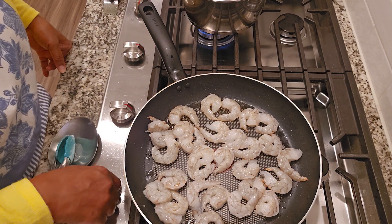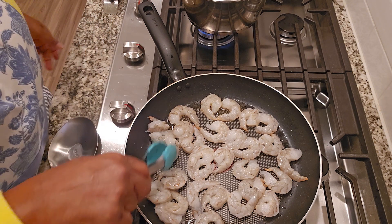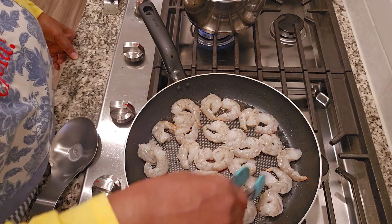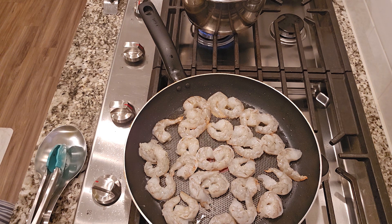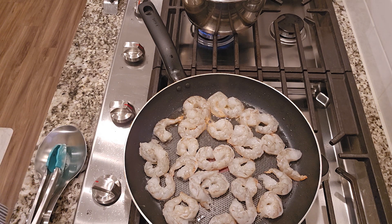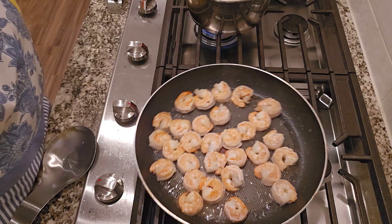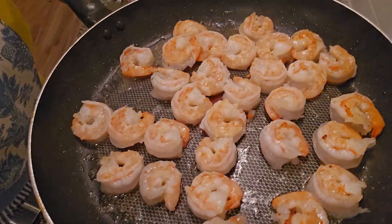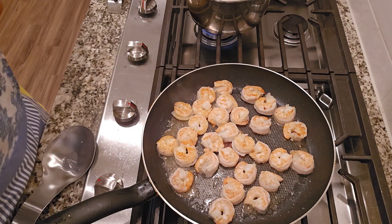I'm gonna turn the stove back on. We're gonna let the shrimp cook, making sure it cooks on all sides about one to one and a half minutes on each side. This is how it's looking — I've flipped it over. That's where I'm gonna stop it, and I'm gonna take these shrimp out and keep them warm, just put them to the side.